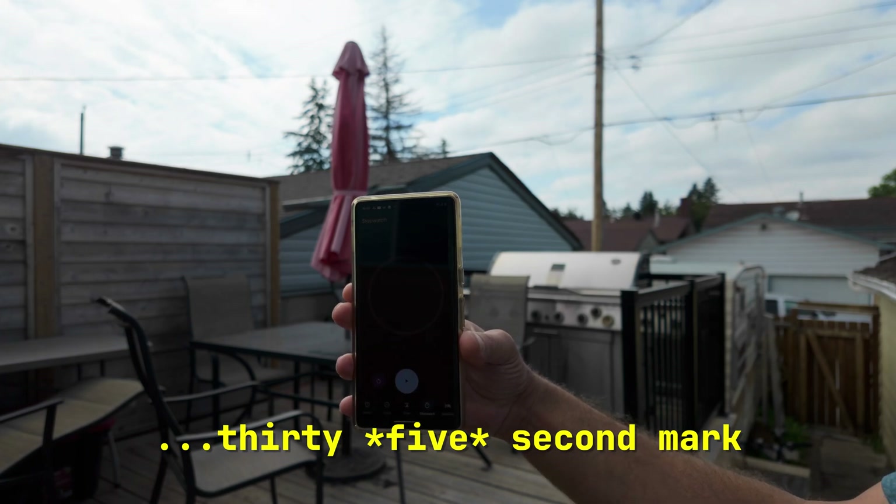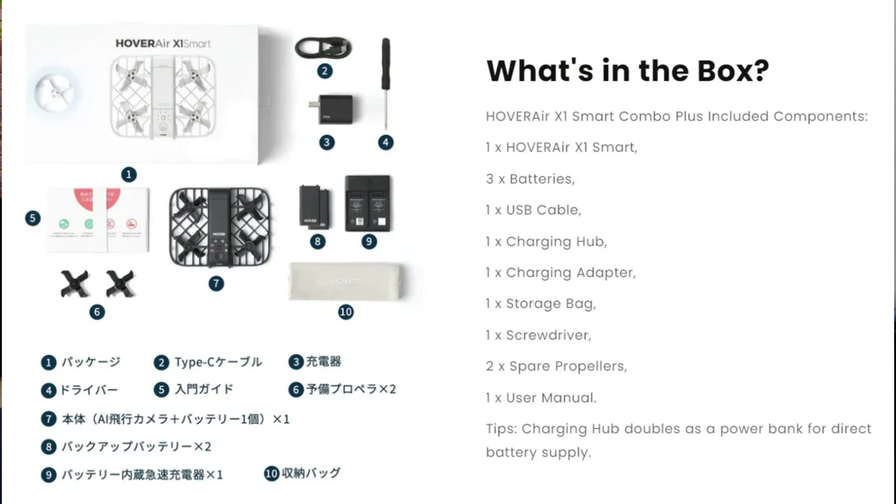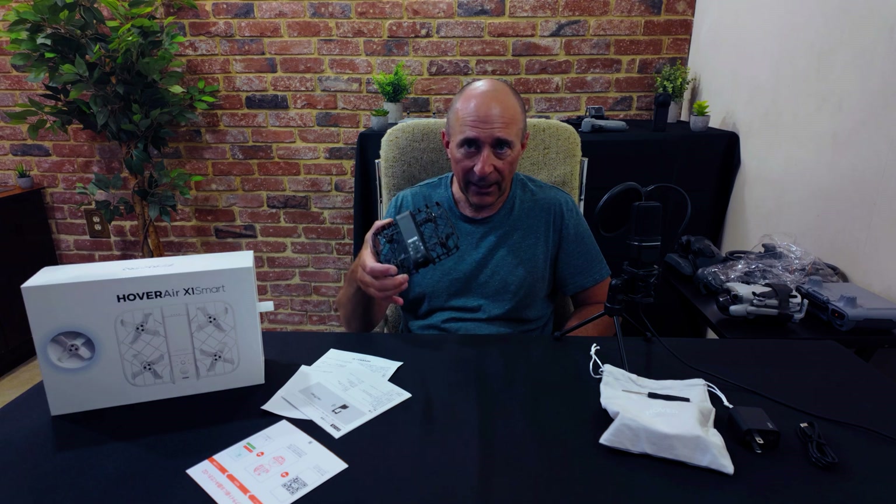With the combo kit coming with three batteries and a charger, that gives you a decent amount of time to get some shots in. The batteries charge quite quickly too. So if you have a power bank — such as this one, which is battery and solar powered — that'll even give you more shots. This is a great little flying camera and a lot of fun to use. It's primarily useful for family videos and B-roll footage, which is likely the two things I'll mostly be using it for.